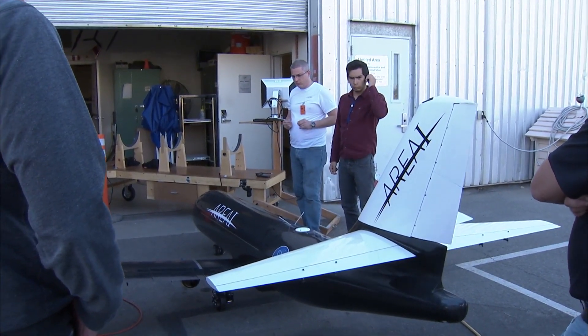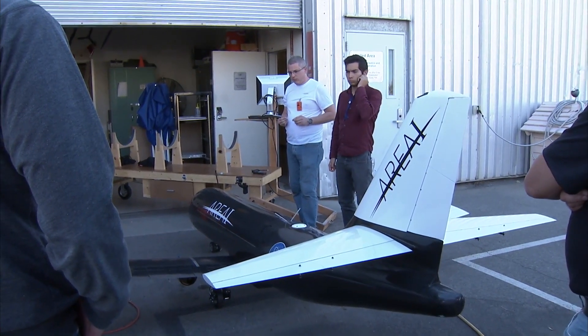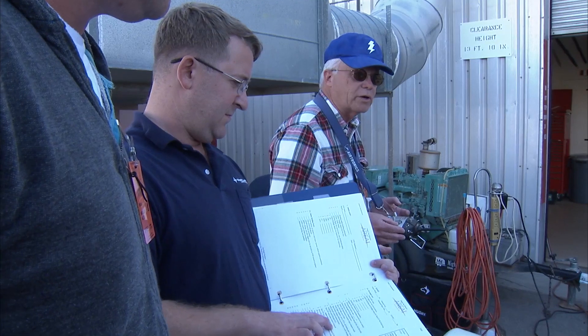Up, down, right rudder, left rudder, released. Brakes are on — that's max brakes.